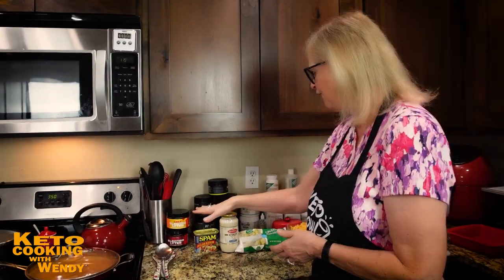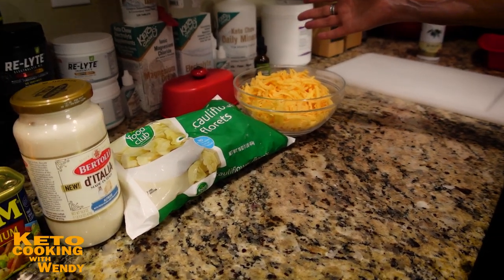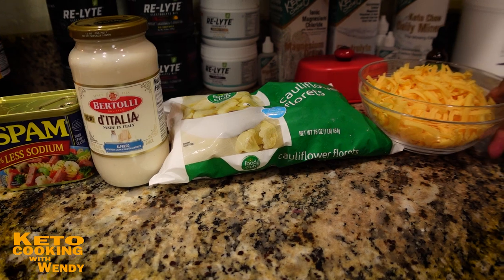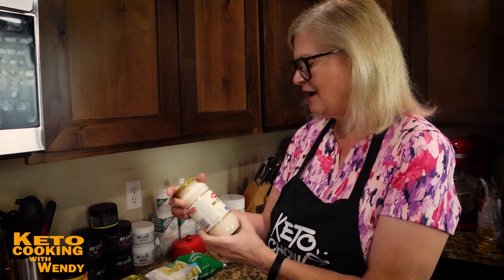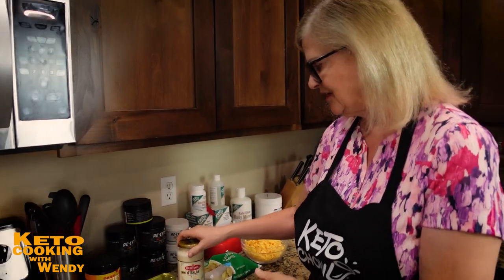I'm going to use the low-sodium Spam from my cupboard that's expiring in a few months. I'm going to make a four-ingredient casserole: Spam, Alfredo sauce, cauliflower florets, and eight ounces of cheddar cheese. This is a 16-ounce cauliflower bag and a 16.9-ounce jar of Alfredo — I may or may not use the whole thing.